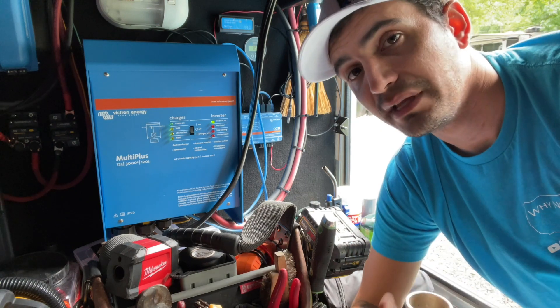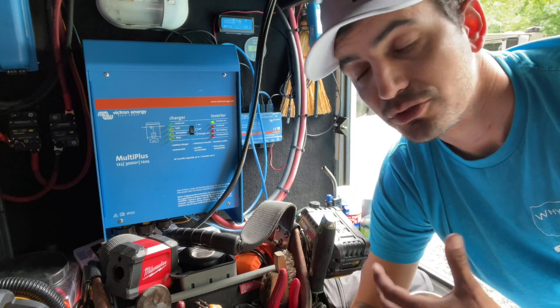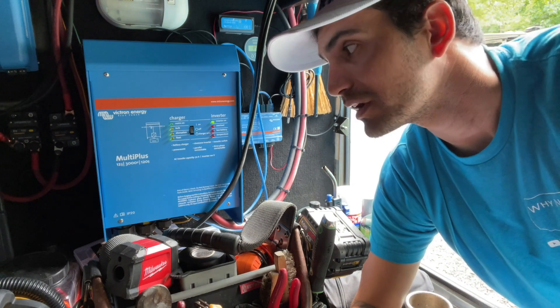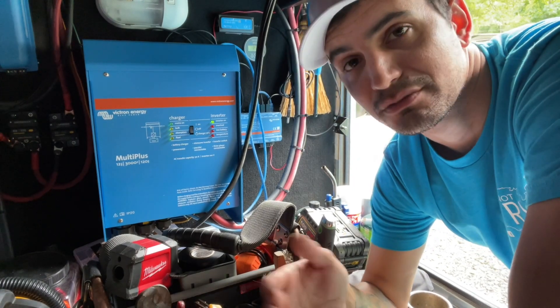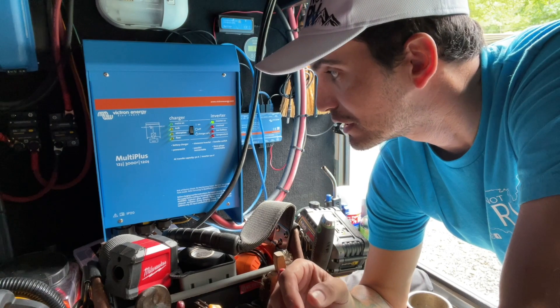To me, that's an amazing feature because I have a little bit of OCD — I like the clock set on the microwave. Every time you lose shore power and you go re-hook up, you've got to reset the clock on the microwave. With this, it never disrupts. Now, that's not the reason to buy a Victron MultiPlus, but it just shows you the capabilities of how quickly it transfers that electricity over.